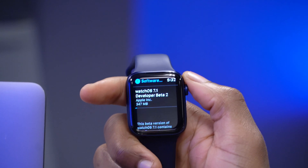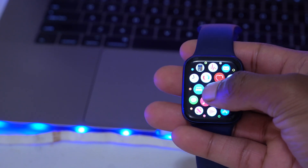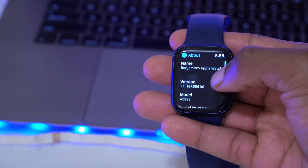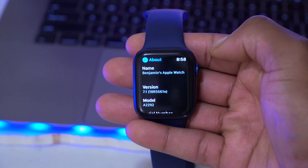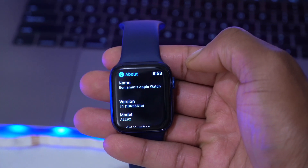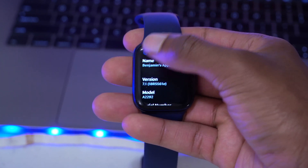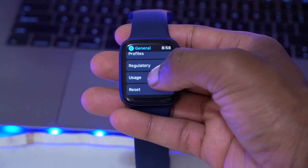Once we're done, let's see what has changed with this update. Looking at the build number for beta 2, it is 18R5561E — we have an 'E' at the end, which is not the best in terms of stability, but it's a bit better compared to what we had on beta 1.